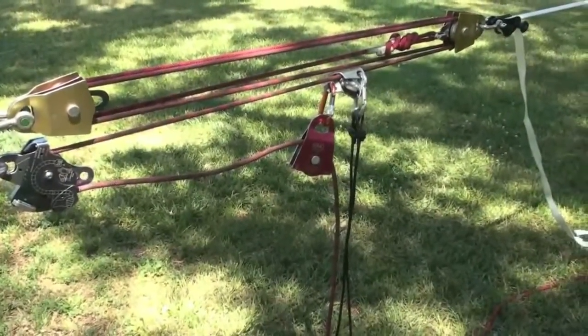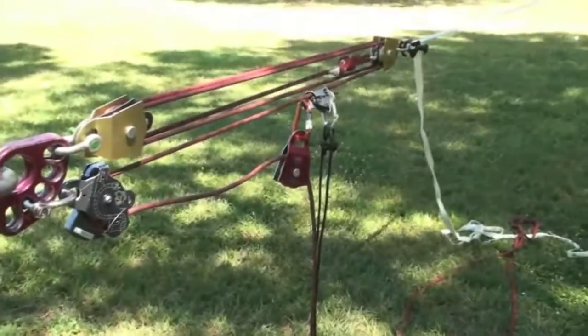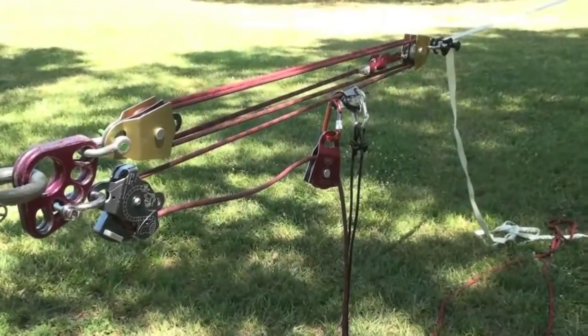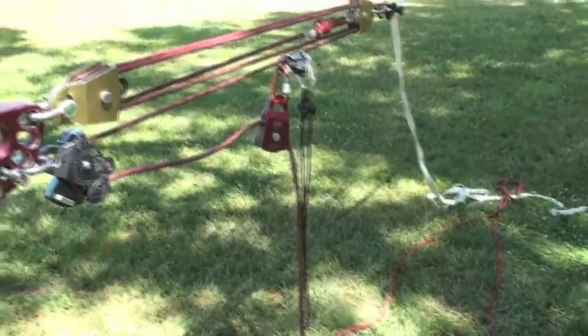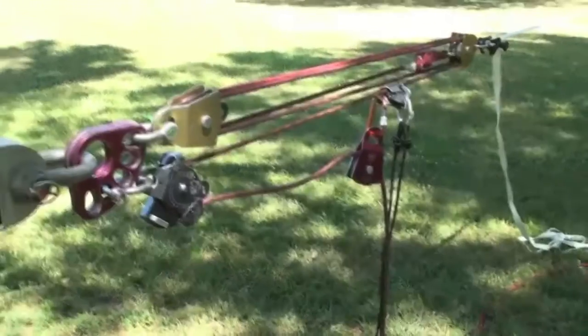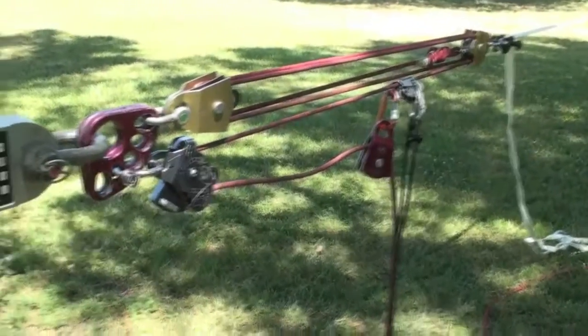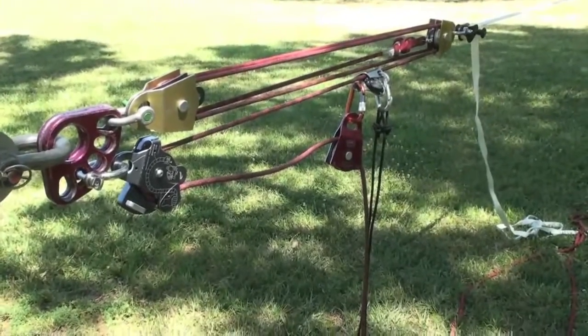All done with the 3-inch — wow! I got 4,048 pounds with the 3-inch single, which is 430 pounds more than the other pulleys. Very impressive, just as I thought.